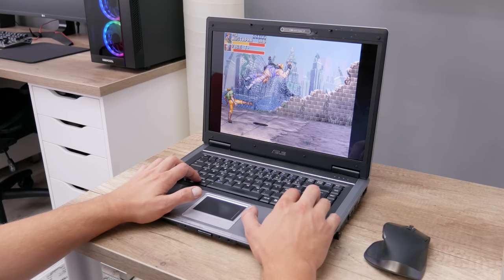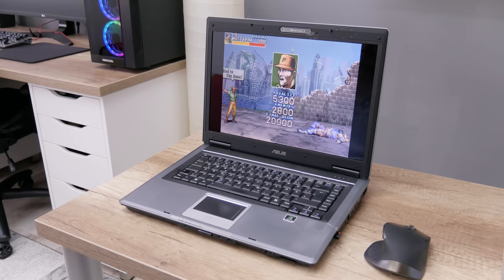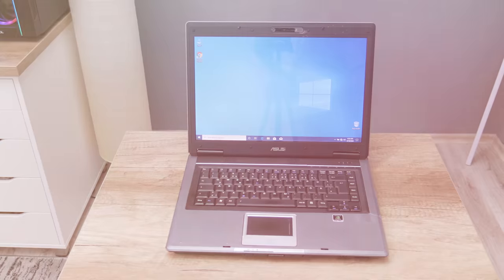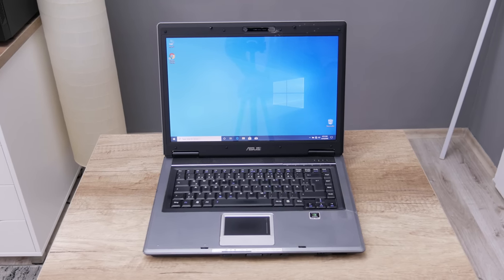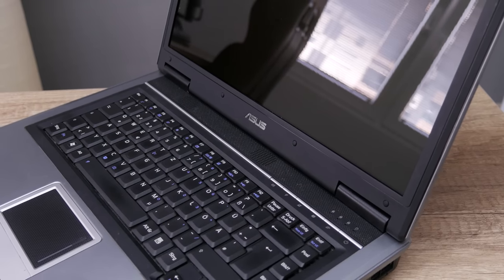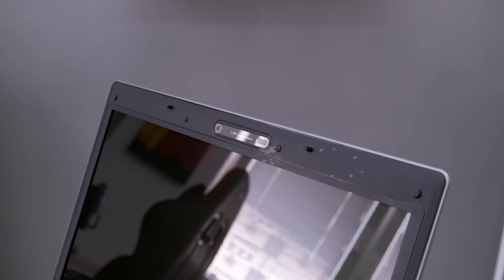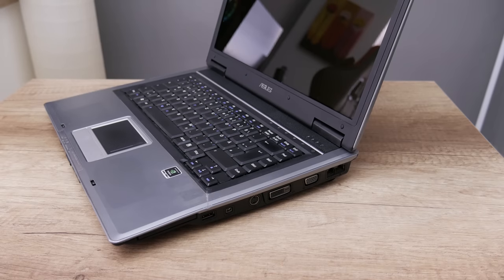And that is all about this Asus laptop. It's a kind of older laptop but still fully functional, and definitely not destined for the trash or a landfill. I hope you enjoyed watching this video and I hope it gives you ideas and inspiration to bring some old device back to full function again. If you want to support my work and channel, you can press the subscribe button. Thanks for watching and I'll see you in the next one.